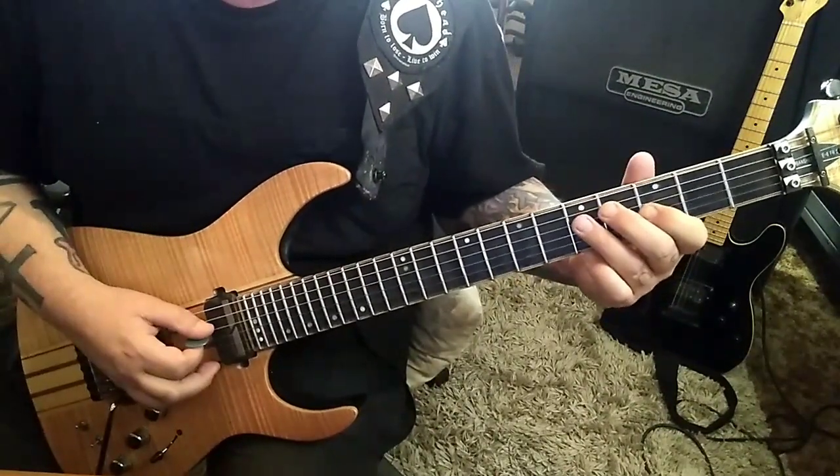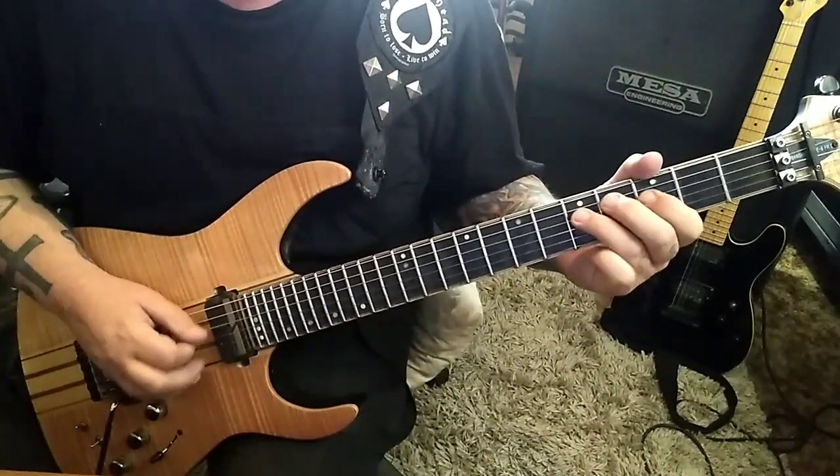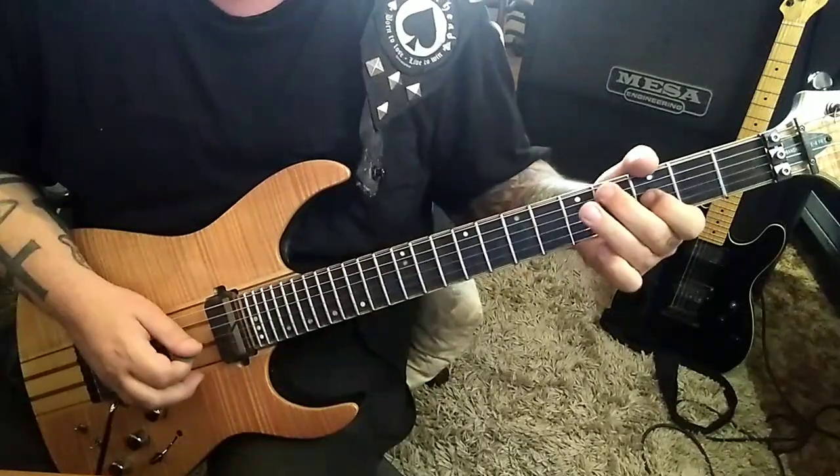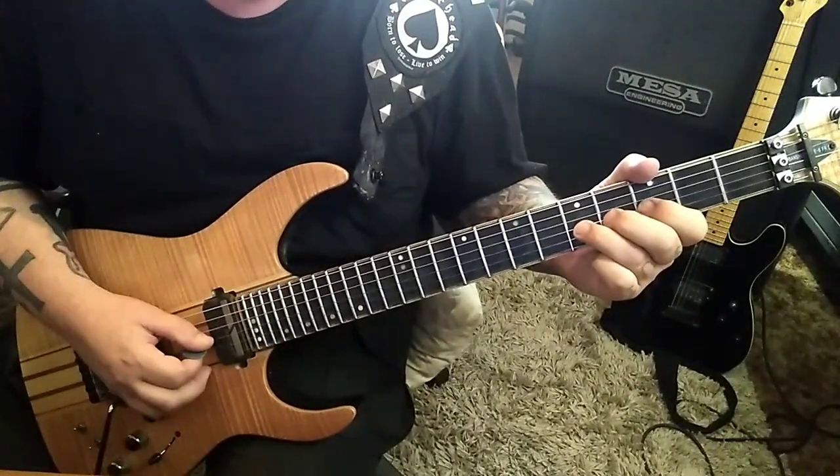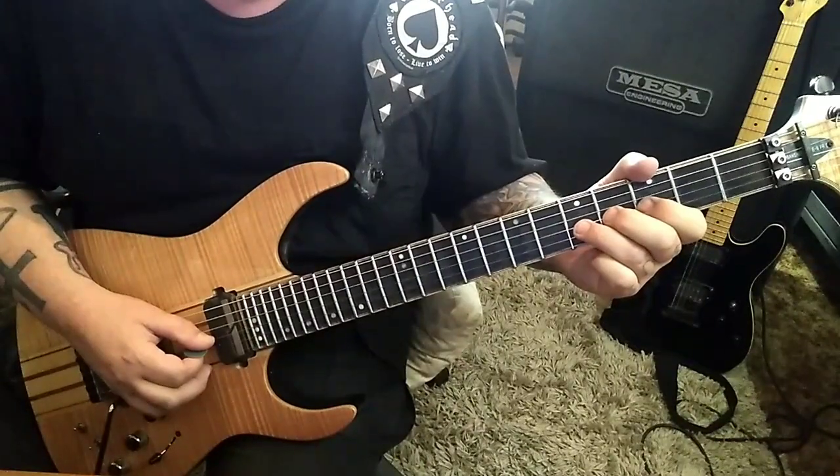Then after that: down, up, down — 5, 3, 5 on the D. Then 5, G: bend, release, pull off to 3. 5, 3, D, G. Rest, vibrato.